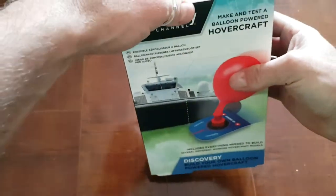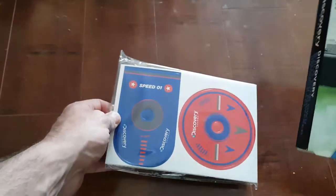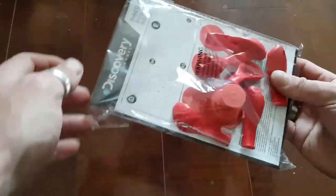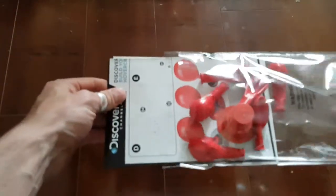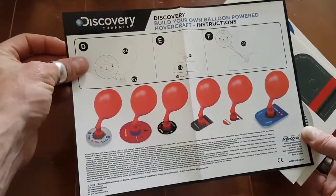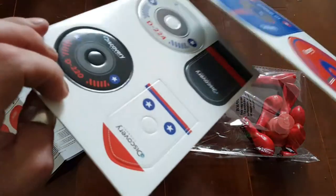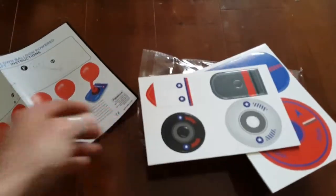So what have we got in the box? Balloon powered hovercraft. In the box we have this little thing. Open it up — you can see we get a whole bunch of little balloons and an instruction sheet. And these are all sort of like foam.